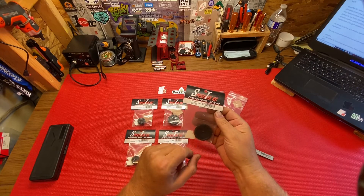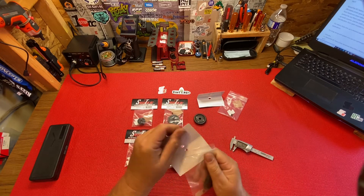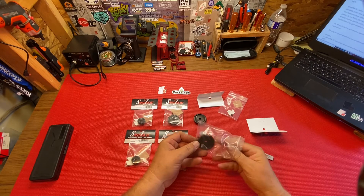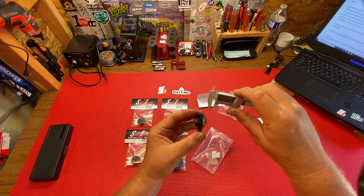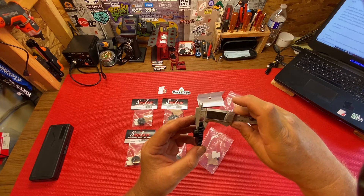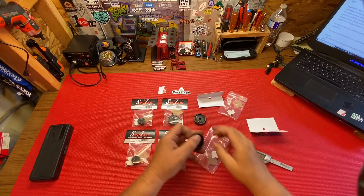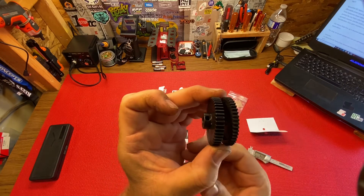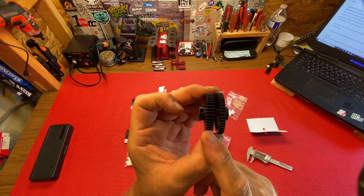These are 8 millimeter bore mod 1 gears and this is a 45 tooth heavy duty. Let's measure this one — 7.49, yeah, so 7.5 millimeters. Look at the difference: five and seven and a half.